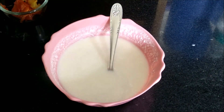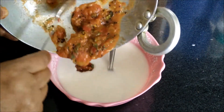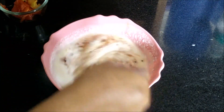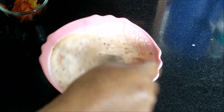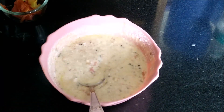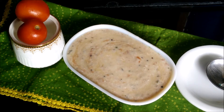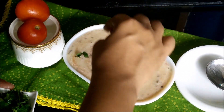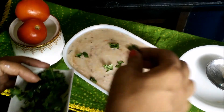Now we will take the curd and add our prepared tomato and curry leaves puree to it. Then we will add fresh coriander and fresh ginger.